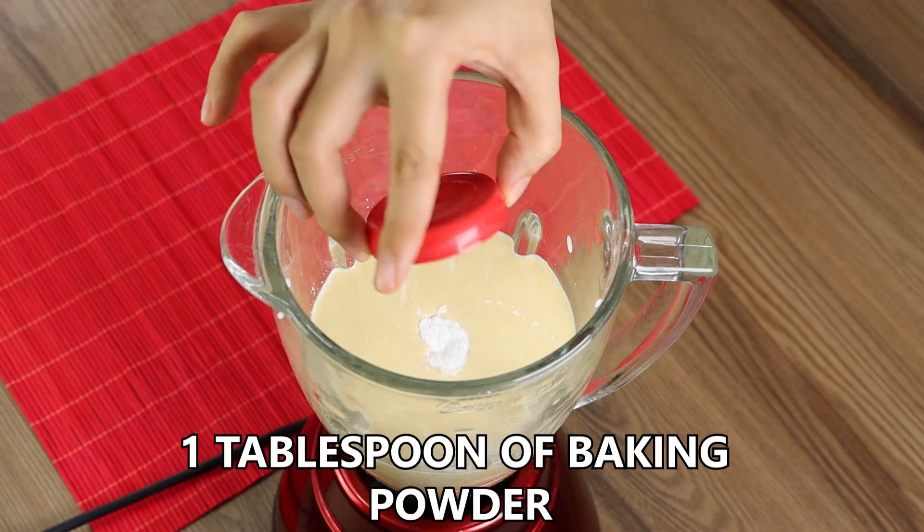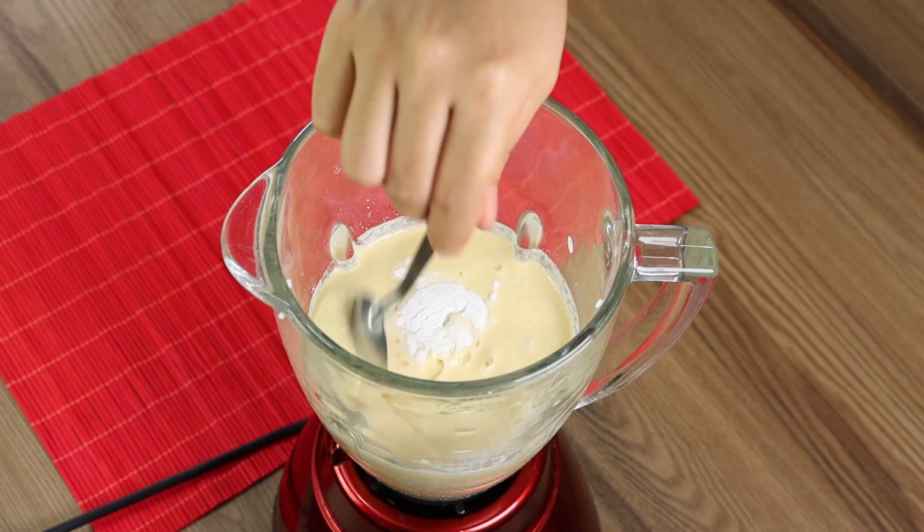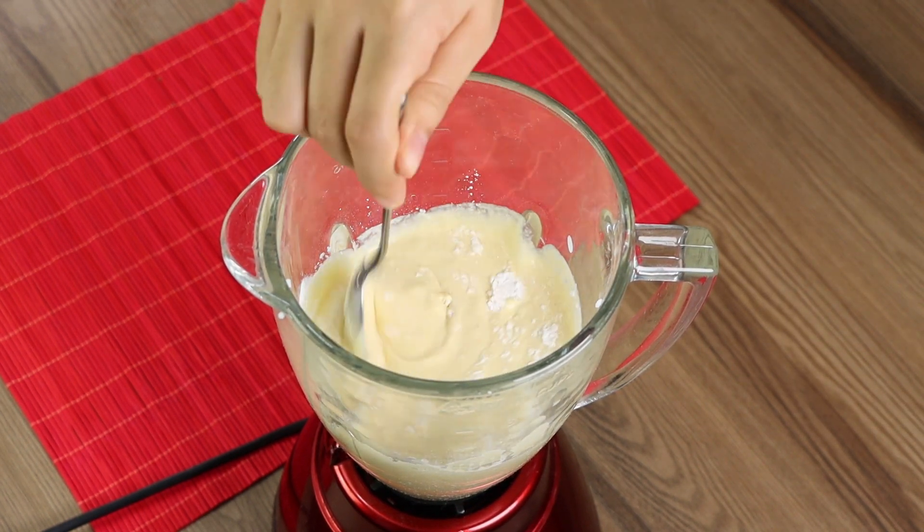Finally, add one tablespoon of baking powder. Using a spoon, mix the baking powder with the rest of the ingredients.